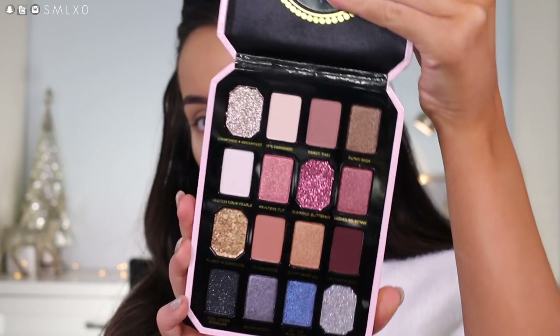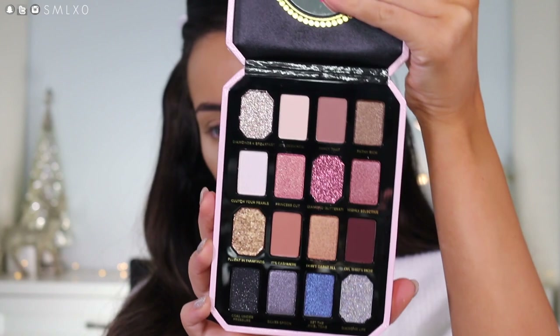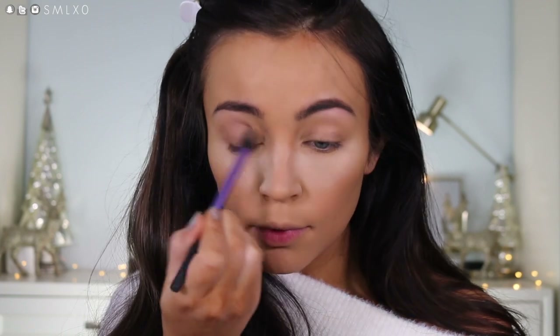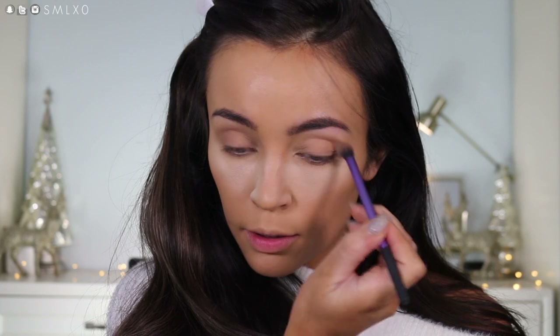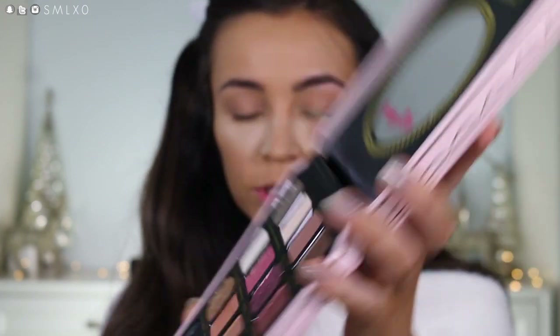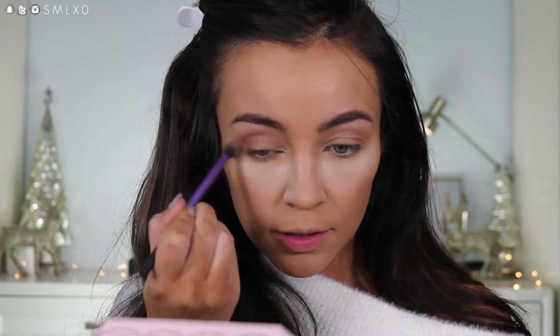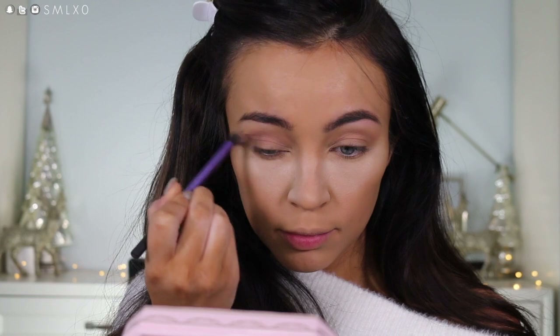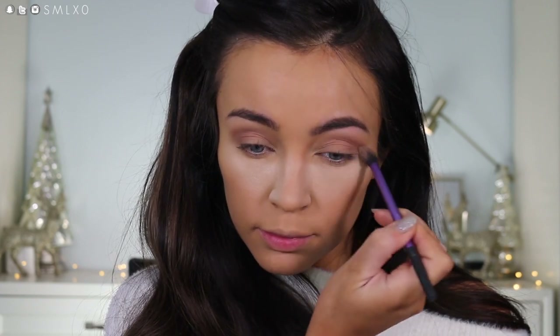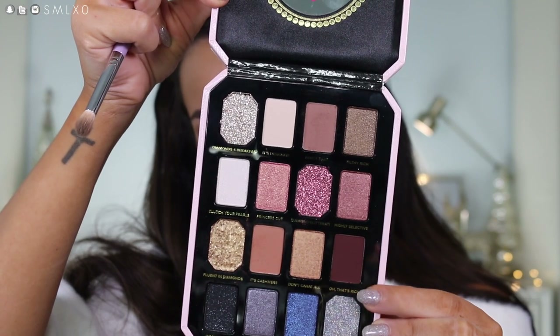We'll come back to the face in a little bit, but I'm going to move on to shadows. For that, I'm going to be trying the new Pretty Rich Palette from Too Faced. This looks gorgeous — I love the packaging and all the colors look so pretty and definitely holiday season appropriate. First I'm going to go in with the shade Cashmere. Then I'm going to take a little bit of Fancy That, which is a little bit more of a cool-tone brown, and just pop that in the crease. Then I'm going to go in with Ooh That's Rich and put that just in the outer portion.